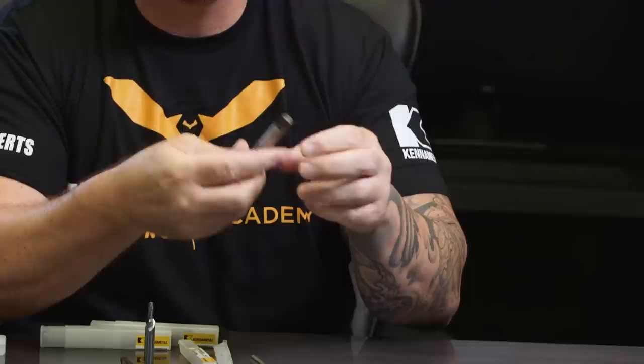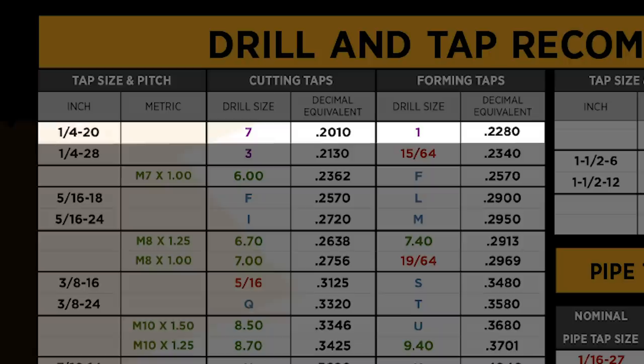Another difference: with a cut tap and thread mill, you pre-drill the exact ID of the correct thread, and then the tap or thread mill cuts the threads in. A roll tap starts with a slightly larger hole — when it comes down, it actually pushes and retracts the material to form the thread. So for a quarter-20, the hole size for a cut tap would be 0.201, but for a roll tap it'd be larger at 0.228 — yet after forming, the thread ends up at 0.201 because it gets smaller.